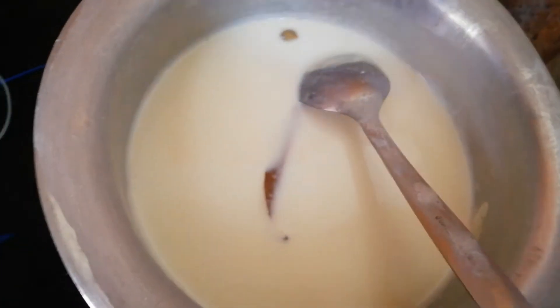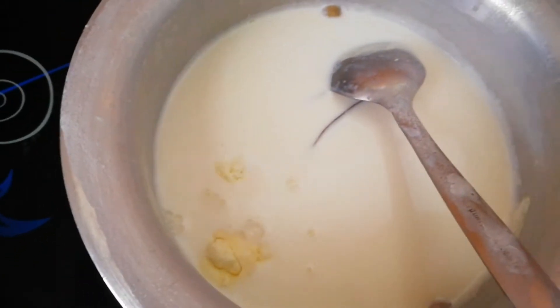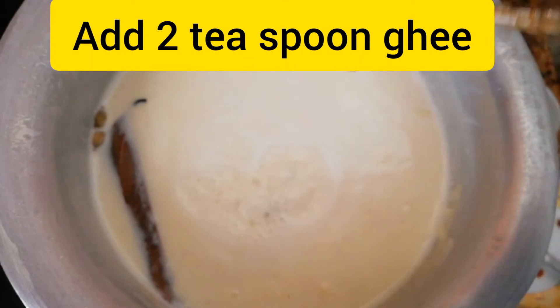I put it in a dough — 3 tablespoons of dough. I will put 2 tablespoons of dough.